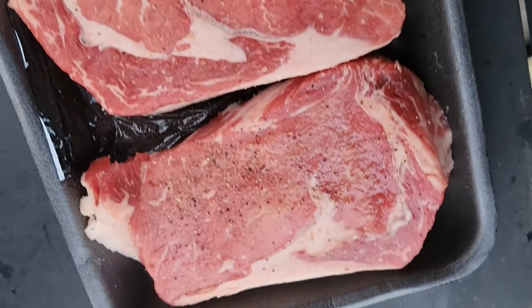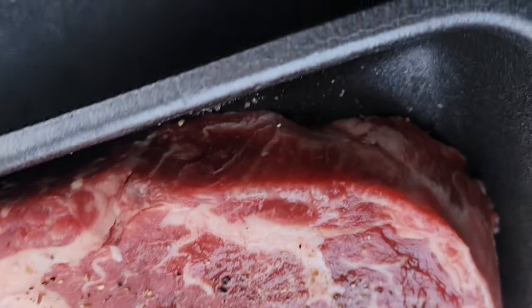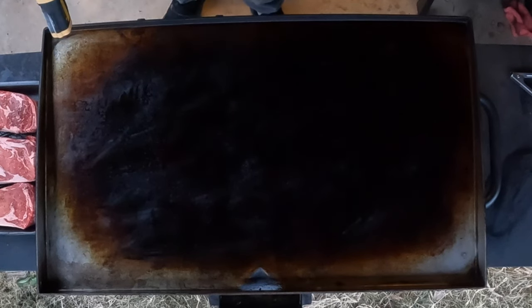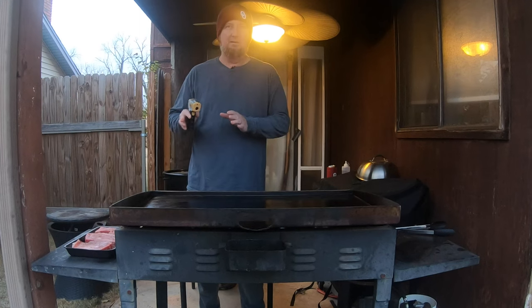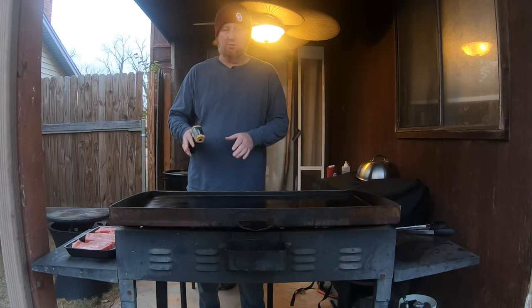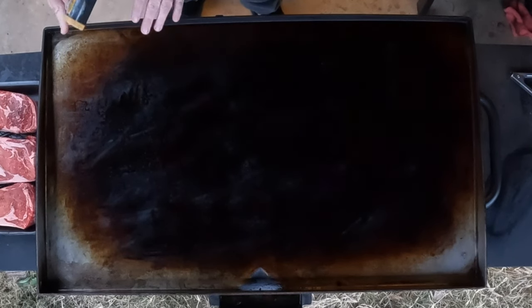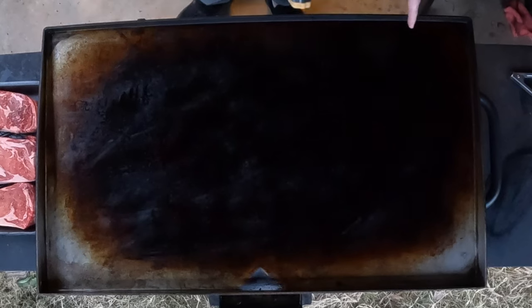I've got three beautiful ribeye steaks here, a little over an inch to inch and a half thick. I'm going to put them right here on this Blackstone. One of the things I want to do is have two zones — we're going to cook this a little differently than the average steak. We're going to cook them on the lower side for about seven or eight minutes, then throw them on the hotter side and sear until we get the perfect temperature.